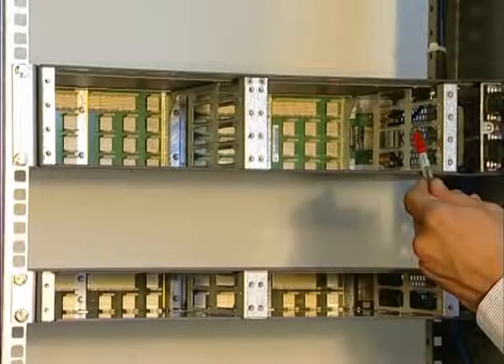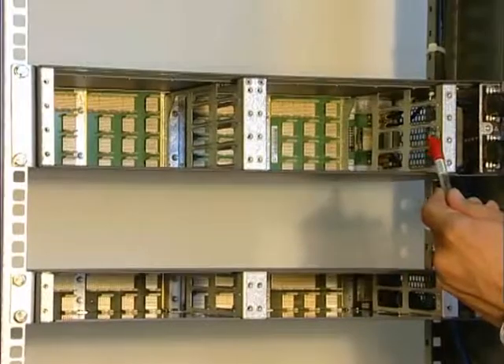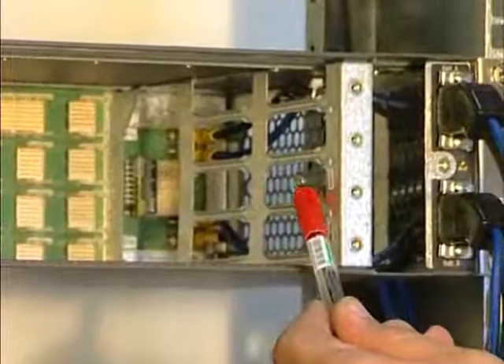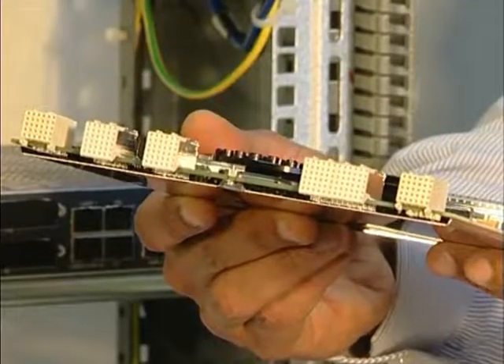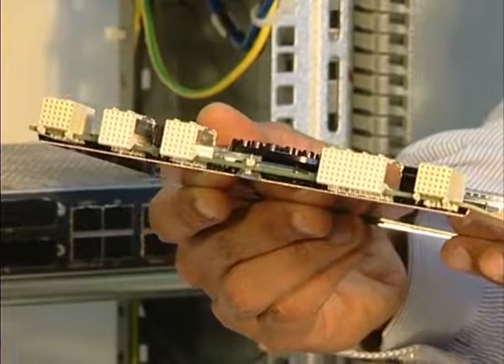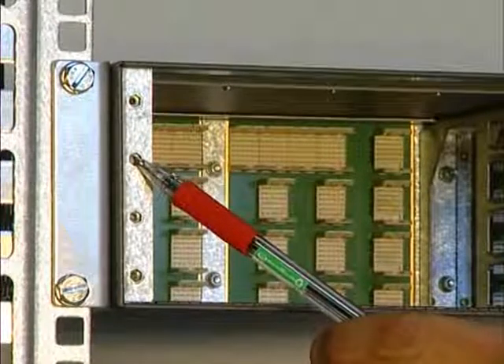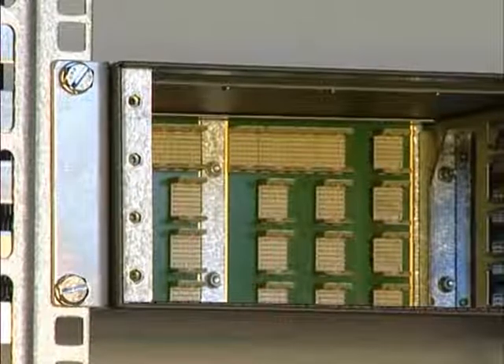In each of these slots, rails are provided to align the board with the pins in the back plane during insertion. Screw holes are also provided to secure the board in its place on the MSS.